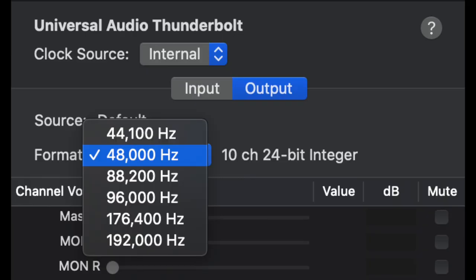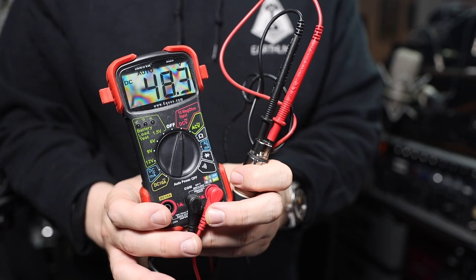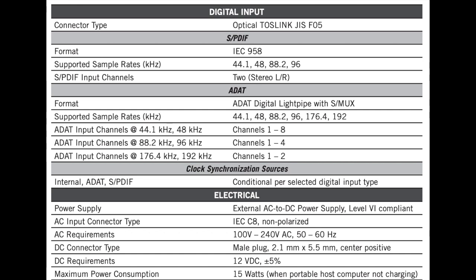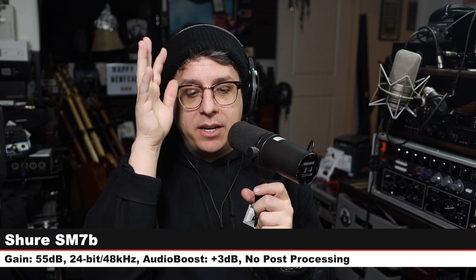As for the specs: this is a Thunderbolt 3 interface, so your computer needs Thunderbolt 3. It records up to 24-bit 192 kHz. The preamps have a max gain of 65 dB and a dynamic range of 123 dBa. You get 48V phantom power. The ADAT accepts up to 8 additional channels at 48 kHz or 2 channels at 192 kHz, and the S/PDIF accepts up to 2 additional channels up to 96 kHz.